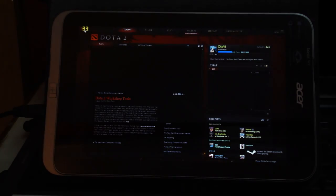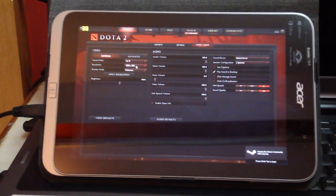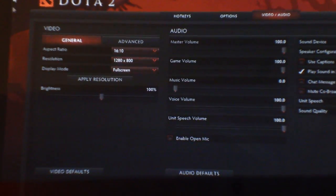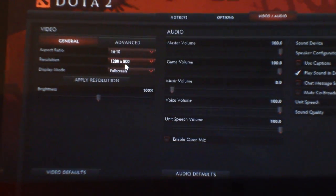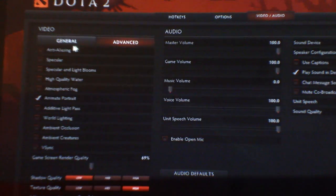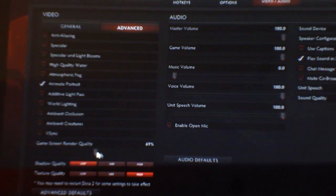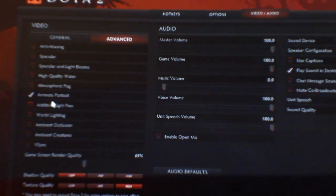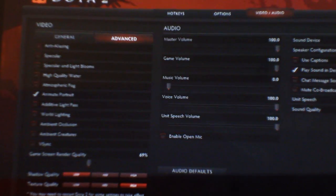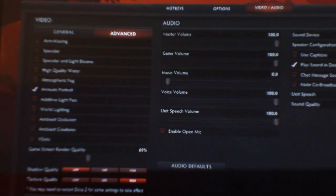I'm just going to show you the video settings I have kept. The resolution is the default for this tablet — 1280 by 800, 16:9 to 10 aspect ratio. Going into advanced settings: rendering quality is set to 69%, shadow quality is low, texture quality is high, and everything else is disabled except animate portrait. Those should be your settings if you want the game running at a playable framerate.